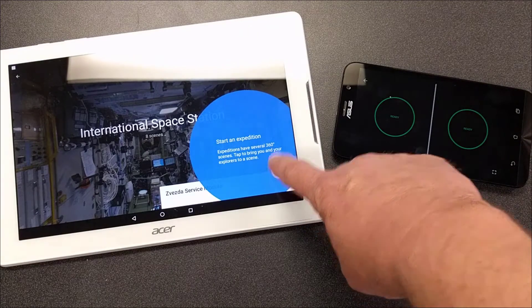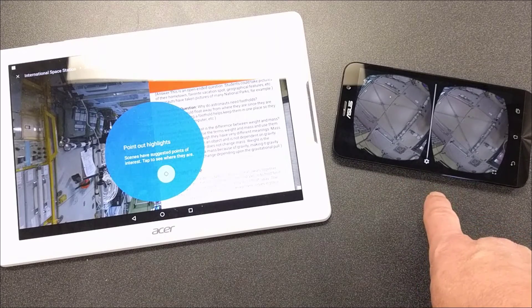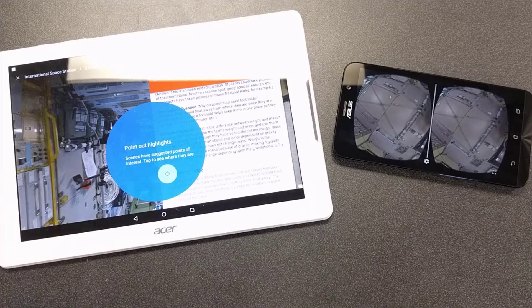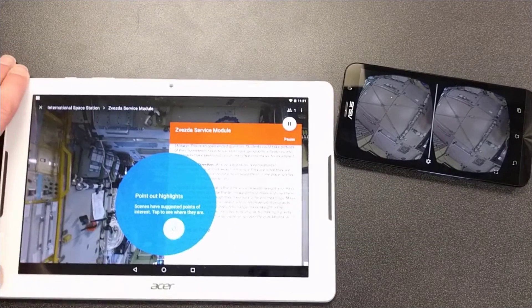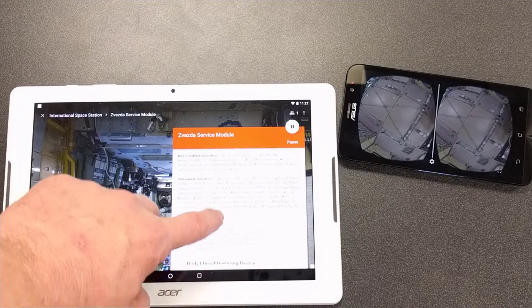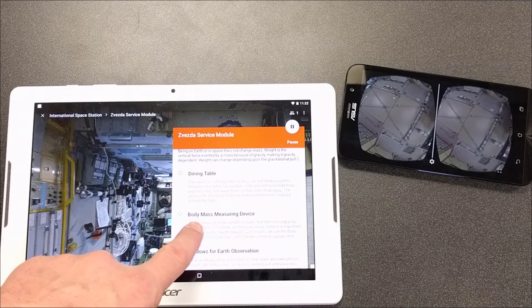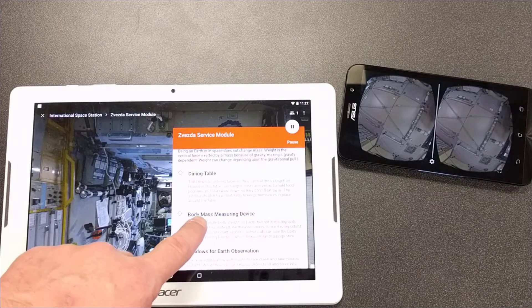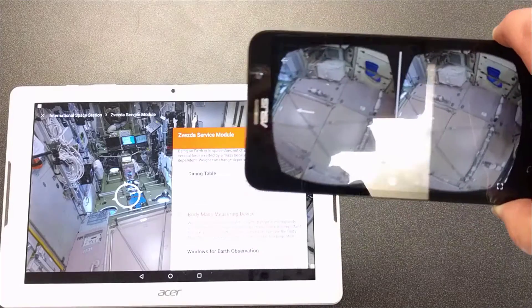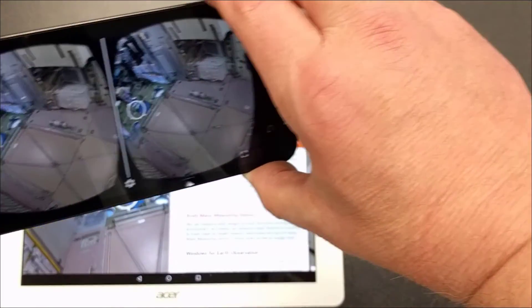Once you hit Play the phone is connected, and from the tablet you're able to point out highlights by scrolling through the prompts. For instance, if you wanted to see the body mass measuring device on this expedition, you click it and in the student viewer it puts an arrow in the field of view telling them which direction to look.